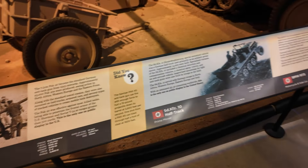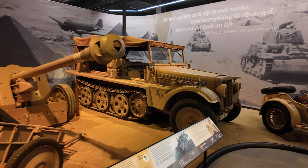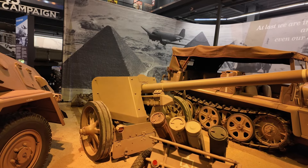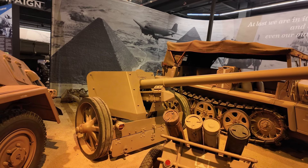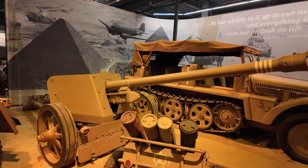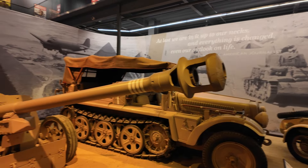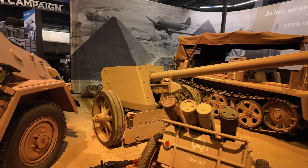This is a 7.5 centimeter PaK 40. It's the main backbone of the German anti-tank used in World War II. Usually it's a towed gun. It has an effective firing range of 1,800 meters but a maximum firing range of 7,700 meters, and it can shoot at a rate of 14 rounds per minute. That's why it's the main anti-tank weapon of the Germans.